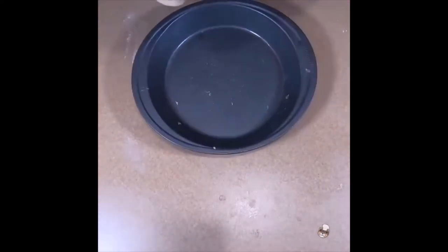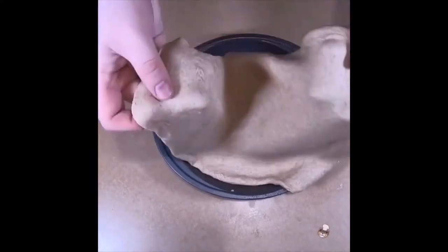We want this dough to be shaped in a circle to make it easier to place in the tin. Once we have rolled the dough flat, we will drape it over a tart tin to make the base of the tart. We will then bake the dough until golden brown.